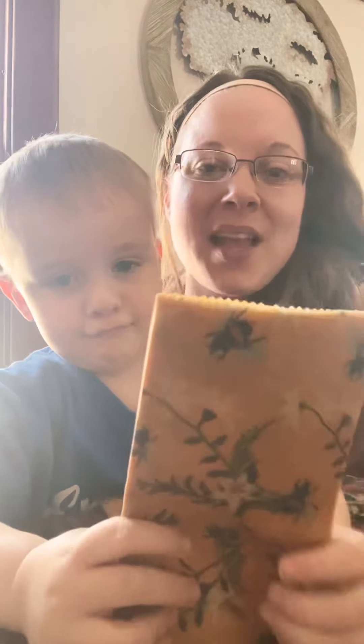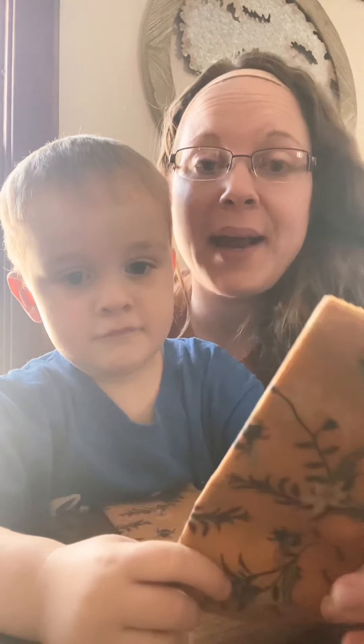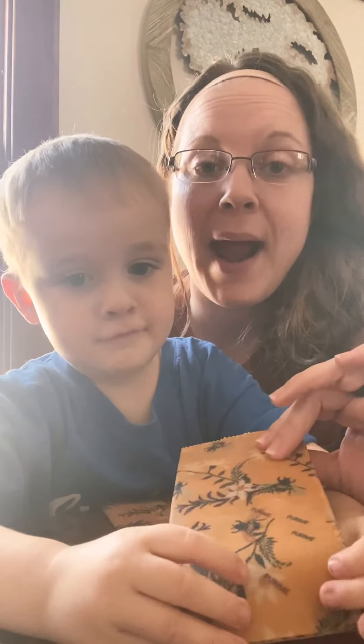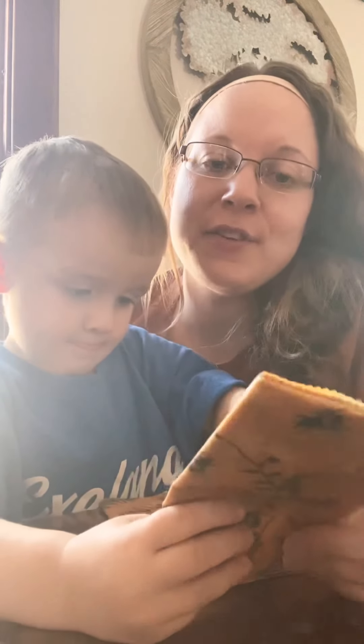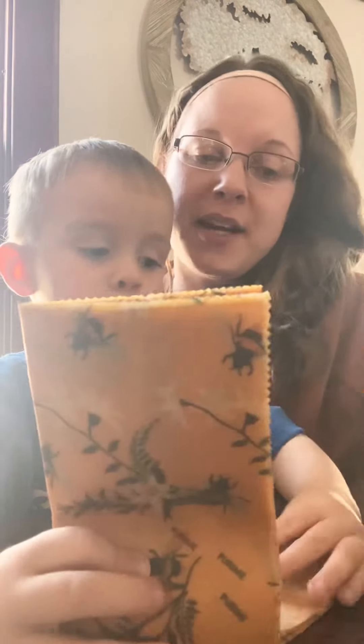Hi everyone! Me and Declan are here to talk about this sweet beeswax wrap that we got to replace our plastic wrap in our house. I got an 8-pack of beeswax wrap. This specific brand is called Purime and I got it off Amazon. It comes in three different sizes: a big one, a medium one, and then I have my tiny ones in my fridge already.